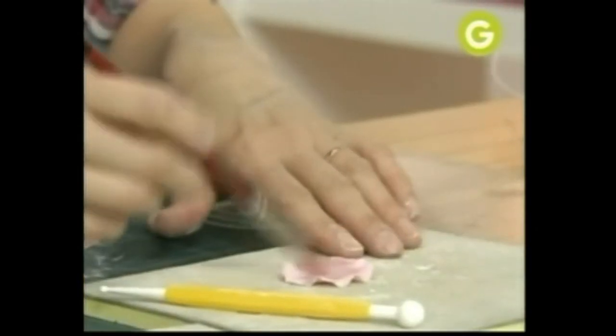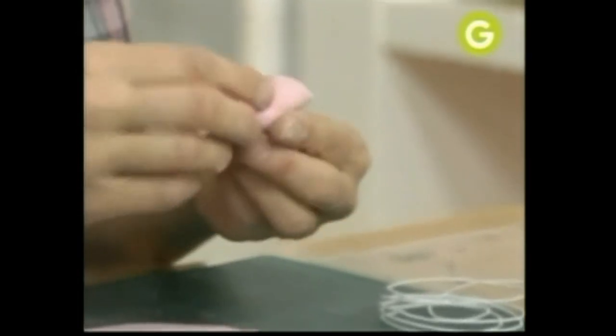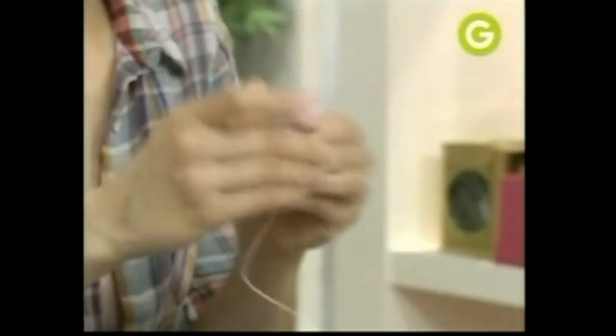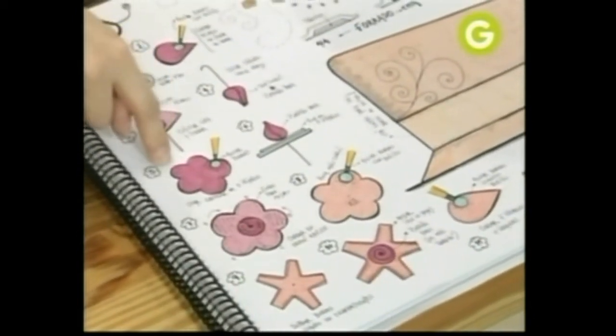Le ponemos un poquito de agua, pétalo, la flor, y lo que hacemos es lo envolvemos. Así te queda el centro de la rosa. Lo pones para abajo y lo dejas secando. El próximo paso es hacer un corte de cinco pétalos.